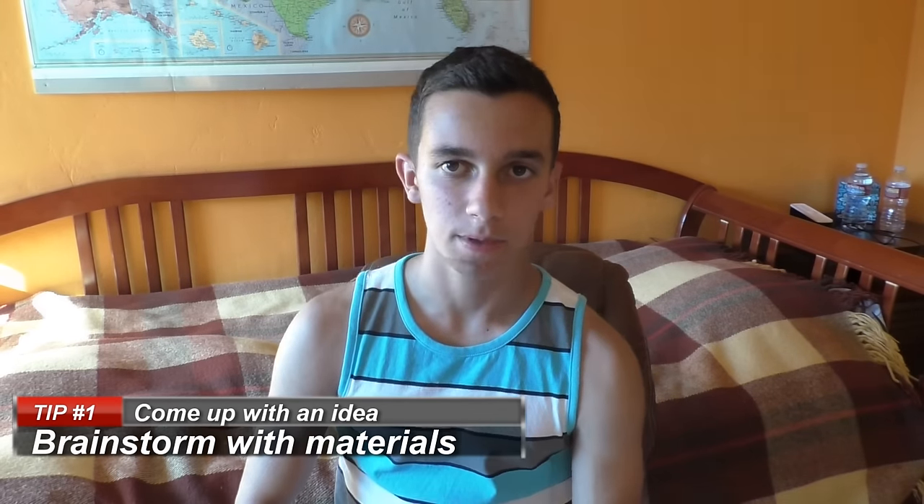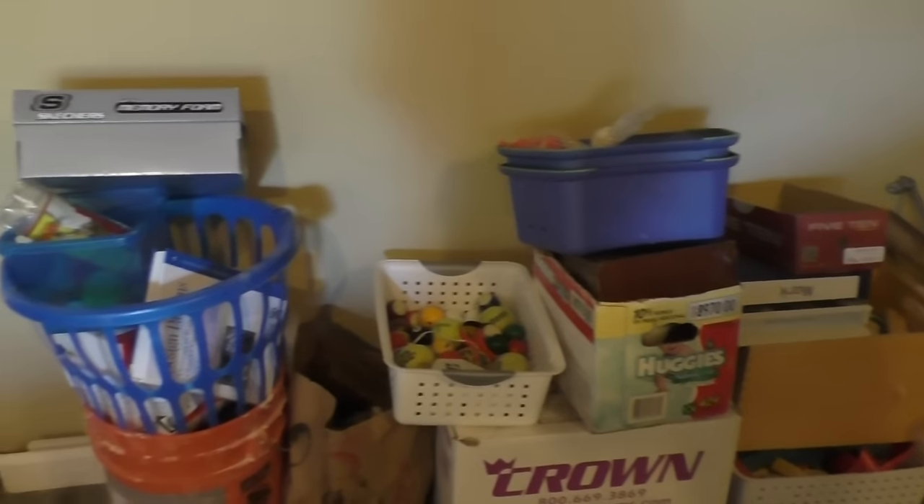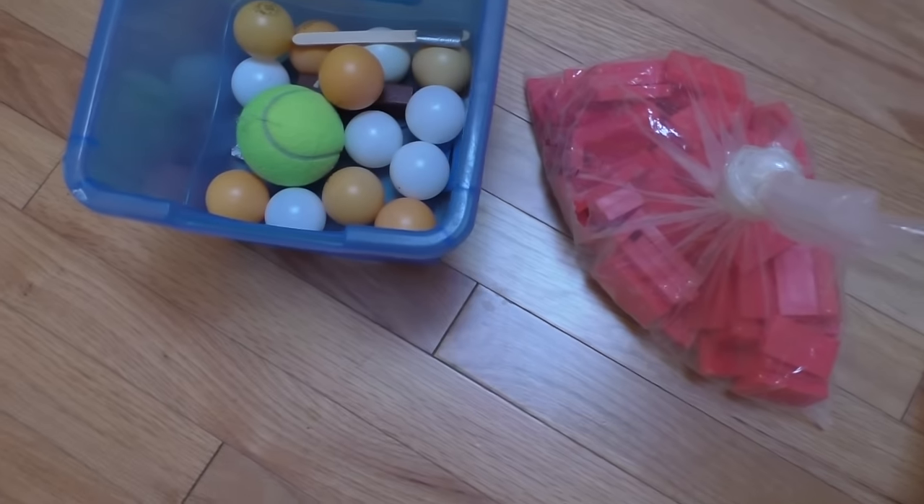So let's start with number 1: begin by brainstorming for your idea. One very important thing to figure out is what objects will you be using in your Rube Goldberg idea? First, take a look at all the conventional things you have — dominoes, marbles, ping pong balls — anything you would look at and think, wow, I could easily use that in a Rube Goldberg machine.